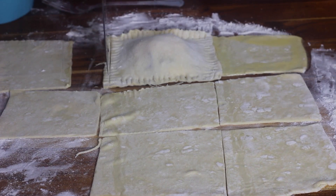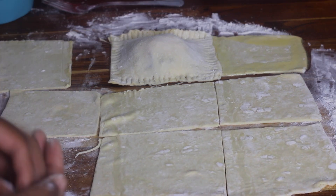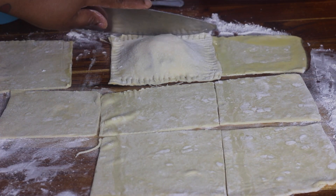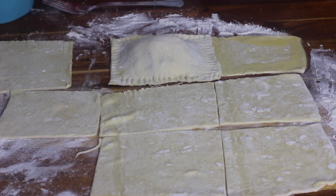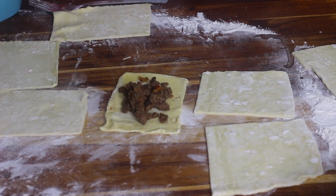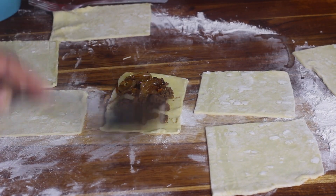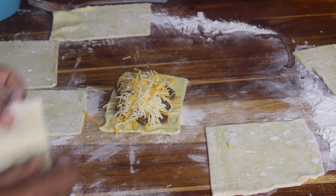You can dip the fork in some flour on the counter if it's sticking to the dough as you're crimping. Then I use a knife to clean up the edges of my pies, and place each pie on a baking dish sprayed with non-stick cooking spray. Here I'm just finishing making the rest of my pies before moving on to the next step.